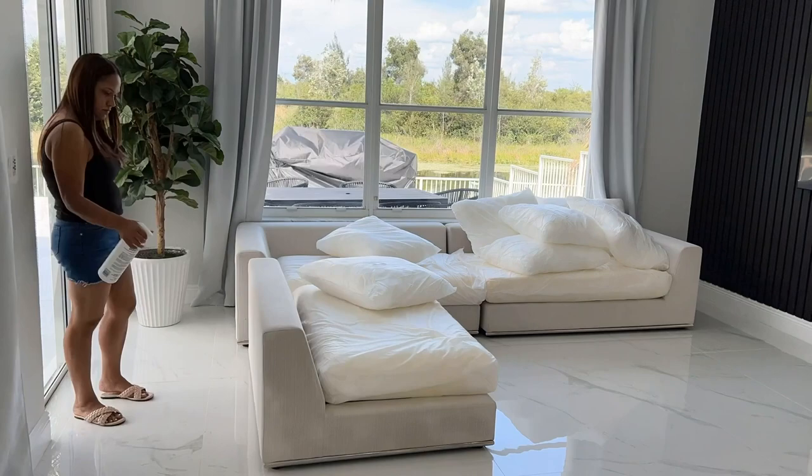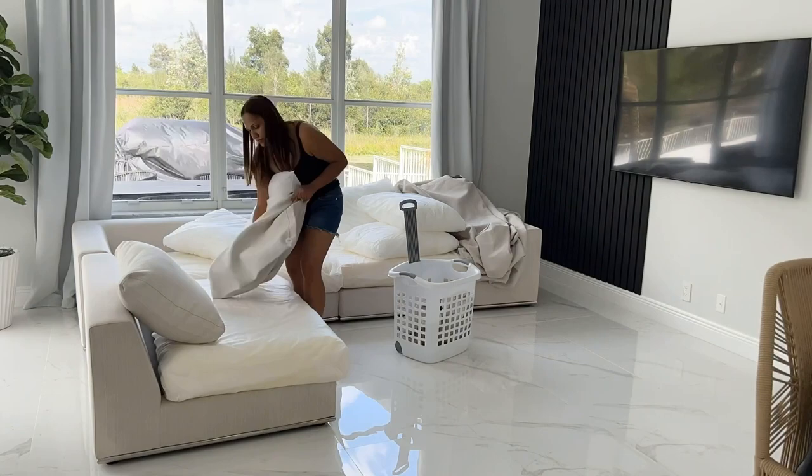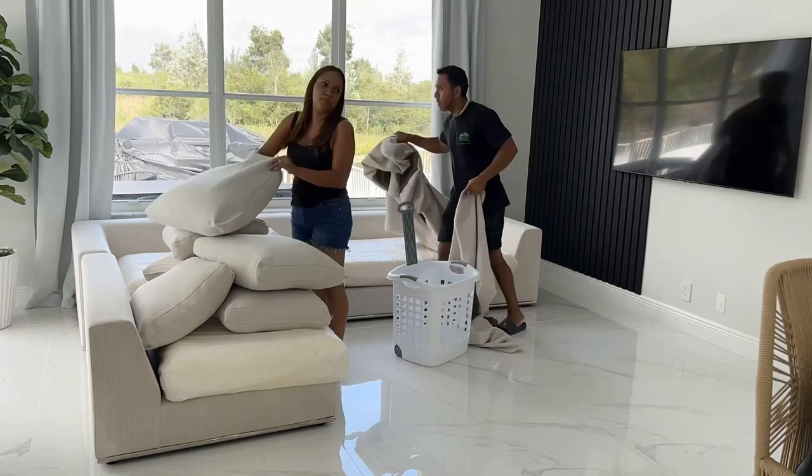My least favorite part — putting the cushions back! The top cushions are easy but the seating cushions are a pain. Thank god my husband is patient and he always helps me, so he's about to get in there and do that. Thank you, babe — I hope you're always around!